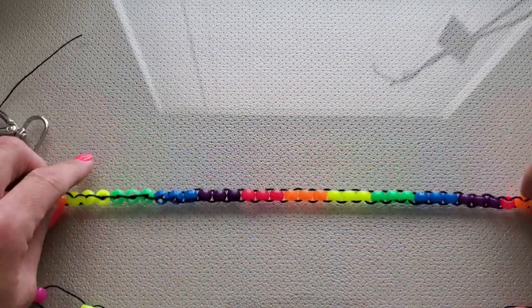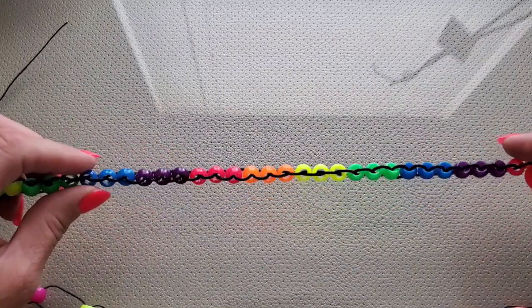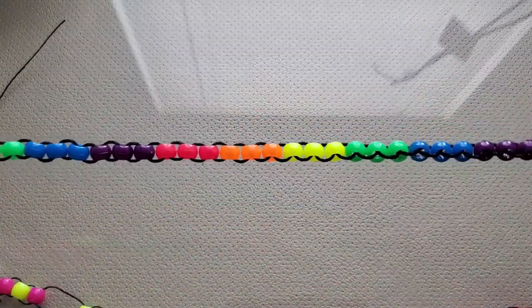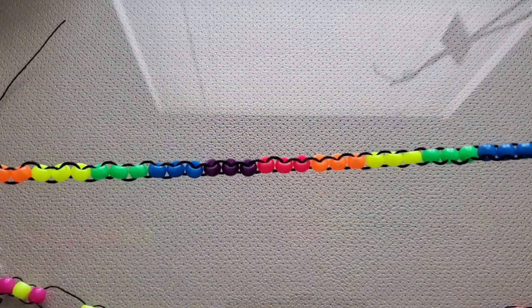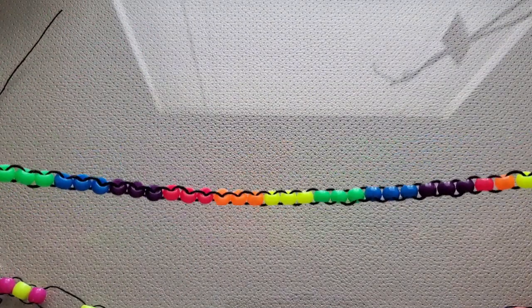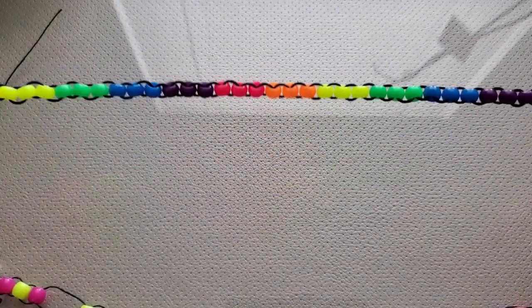This one is the row counter that Ryan included in our yarn swap box. I absolutely love these beads — I'm sure you can all guess why, because they're all neon. These are all smaller beads, and there's probably like 30 or 40 beads on here, so that would be for a project of however many beads there are in total.